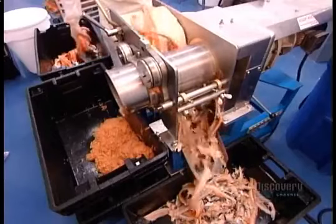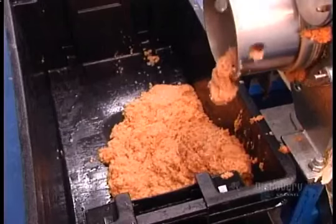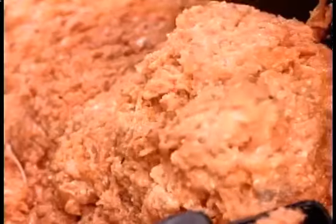They feed the control bones into a machine that strips off any remaining scraps of flesh. The machine grinds these bits into minced salmon, which is used to make salmon pie.